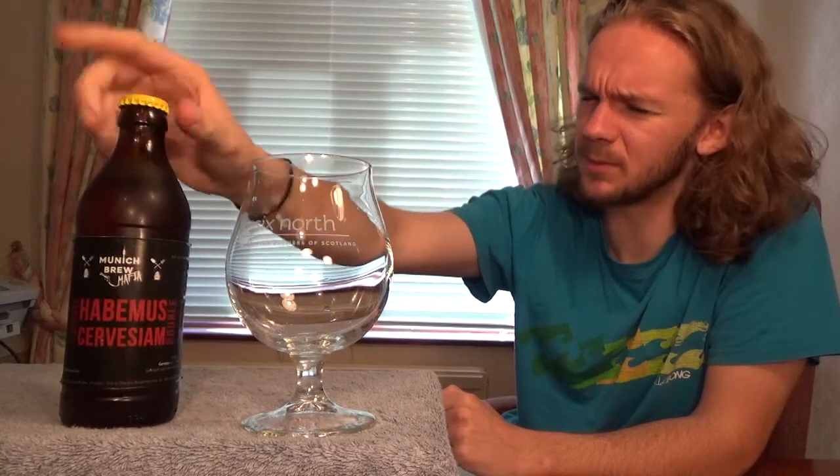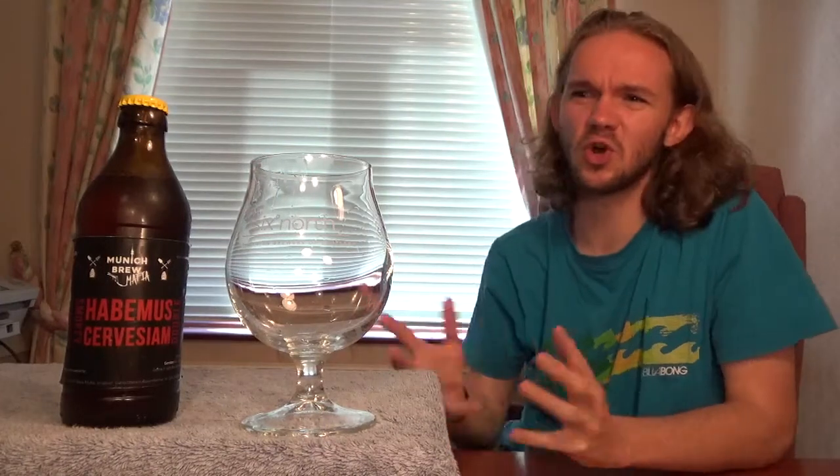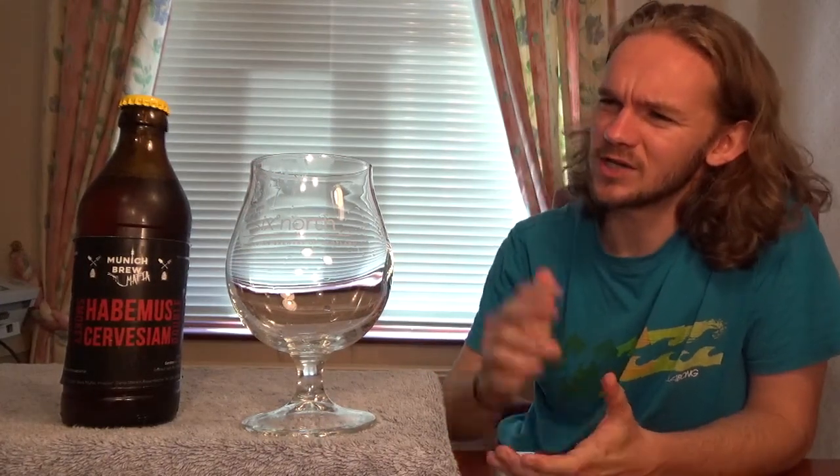I got this one at Beervana in the city, if I'm remembering correctly, and it was one that just caught my eye. A smoked Dubell sounded like a really quite interesting beer. The last beer I reviewed from these guys was the Don Limon, which was a really nice Citra-style pilsner beer and I really enjoyed that, so I do have high hopes for this one.